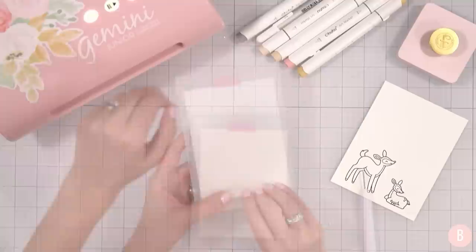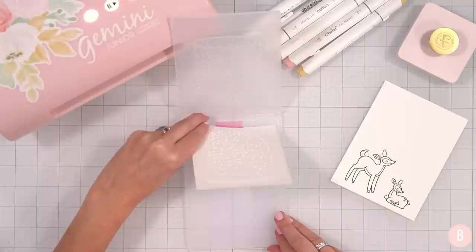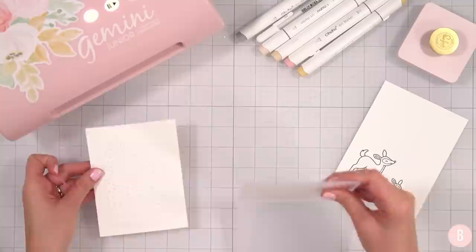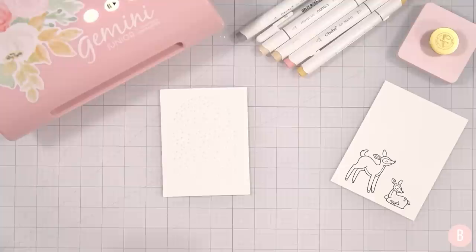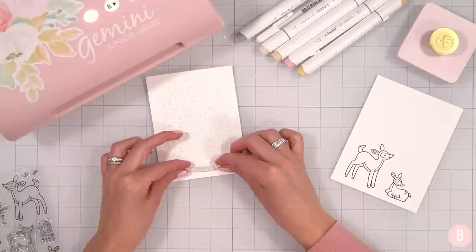Look — isn't that beautiful? That is so neat. So now I'm going to pull this out. And I wonder if while I'm waiting for the stamped image to dry, I could stamp on here. I'm going to grab 'You Are So Dear to Me' — I think that's really cute. Let's just see what that would look like. And I think that's really fun — 'You Are So Dear to Me.' We'll just angle it a little bit.